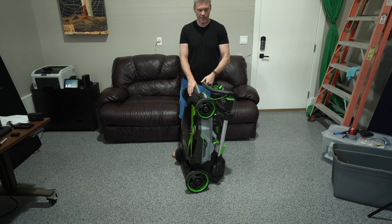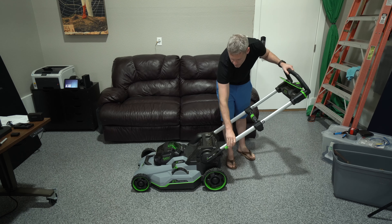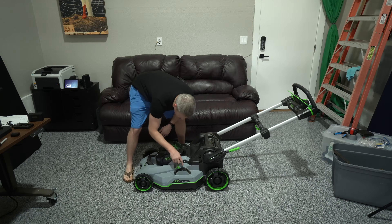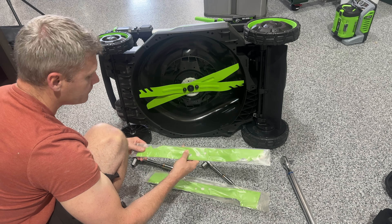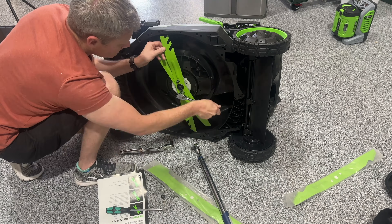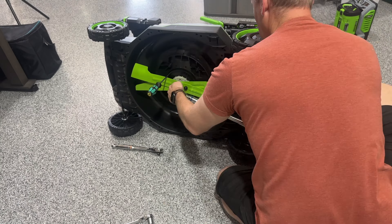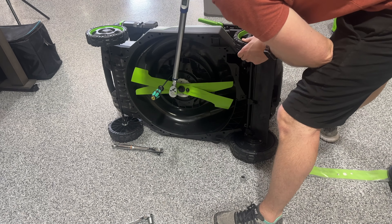It couldn't be easier to work — you've got three different handle height levels you can adjust to your liking. I really love how easy it is to lower and raise the blade with eight different settings, which is awesome for dialing it in. I'm glad they give you three blades, but if you want to change them the way the instructions say, you'll need a torque wrench — which most people probably don't have — especially with extremely fast-moving blades.